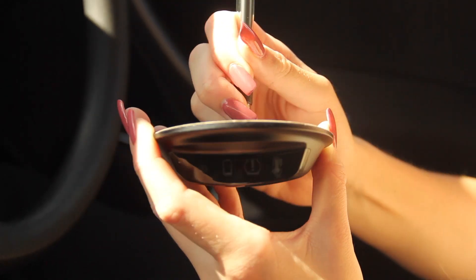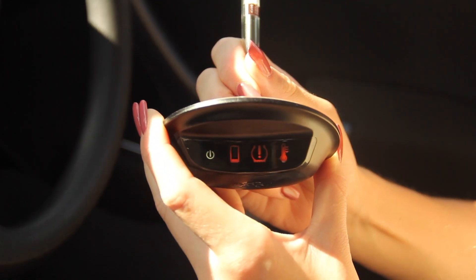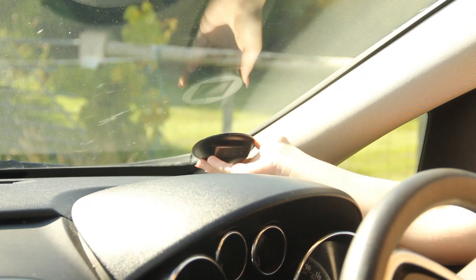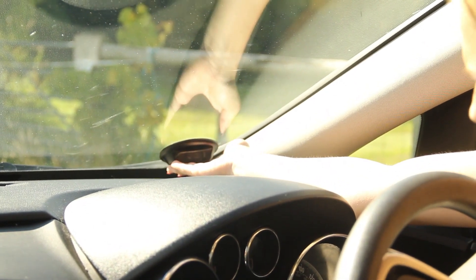Firstly, hold down the button for three seconds until the icons flash and there is a bleep. Remove the adhesive backing, then simply push and adhere the receiver to the windscreen, aligning the icons towards the driver.